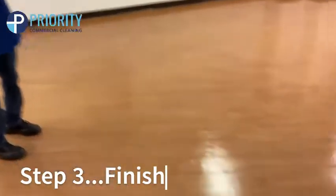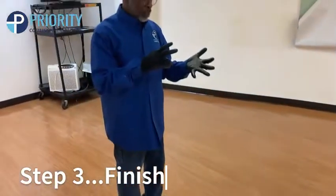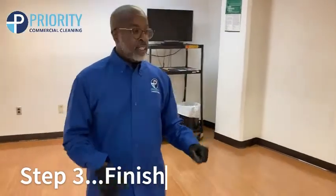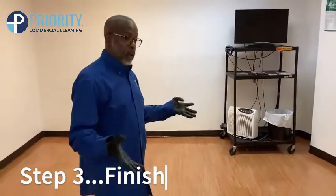And this section here, as you can see, is the finished product of what I just showed you from the last room. I did the prepping of the floor, sweeping off the paper clips, whatever's on the floor, preparing it, putting the stripper down, letting it sit, running the machine on it, making sure everything's nice and clean — the full process.